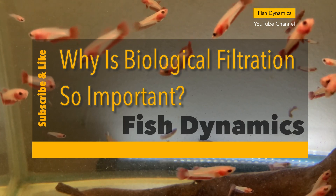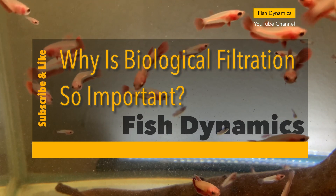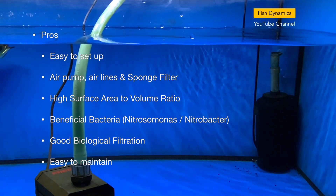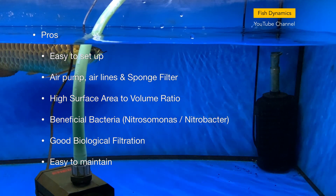I have made a video on why biological filtration is so important in an aquarium — do subscribe to my channel and check out that video. Sponge filters are also very easy to maintain, which is another reason why they are so widely used in aquariums.